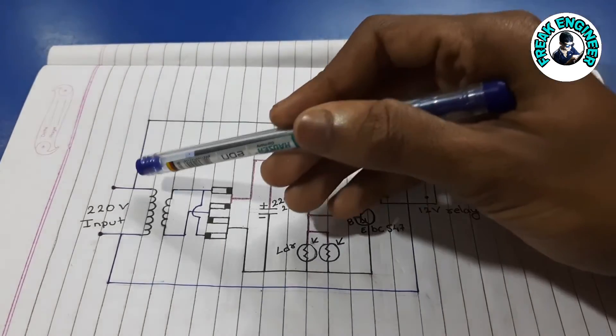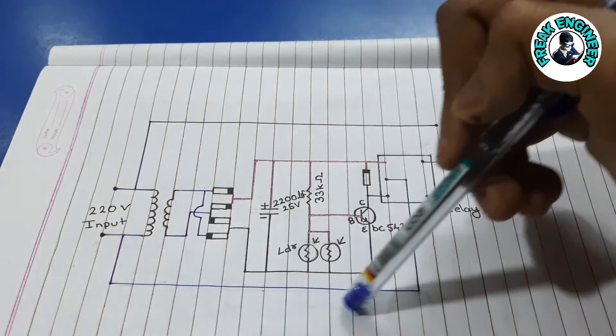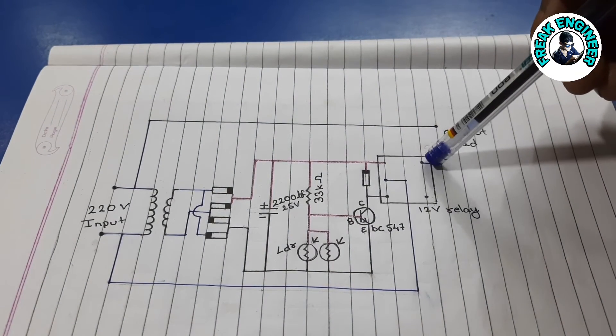The neutral pin of 220V directly goes to the output, and the phase pin is connected to the middle pin of the relay, which provides output here.